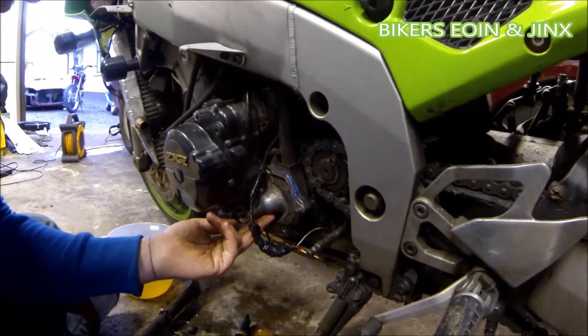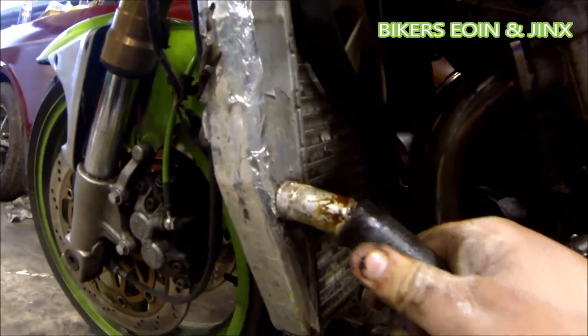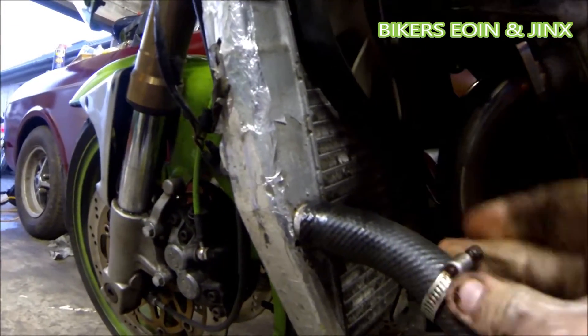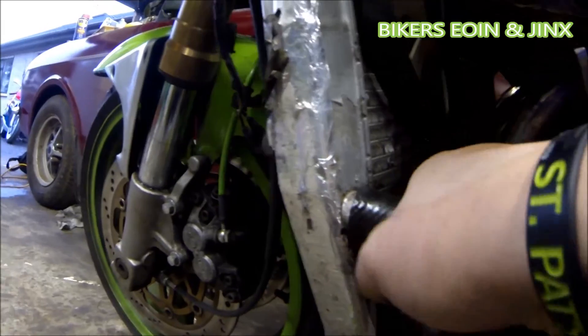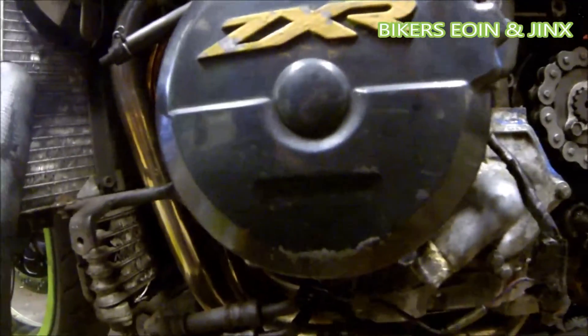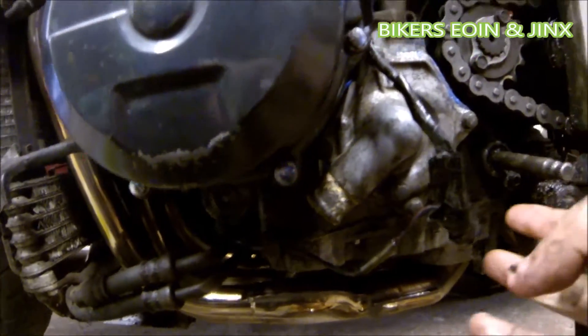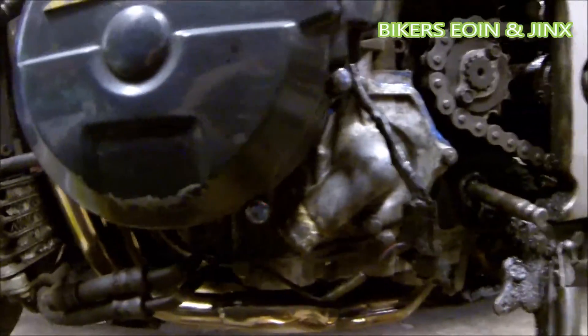Tighten it all up. To reconnect the hose pipes, just push them straight on as far as you can get them, pull your jubilee clip over it, and tighten it up. When that's all tightened up, fill it up with water and coolant, leave the fairing off for a while, let it run, and make sure it isn't leaking. And then your water pump seal is repaired.